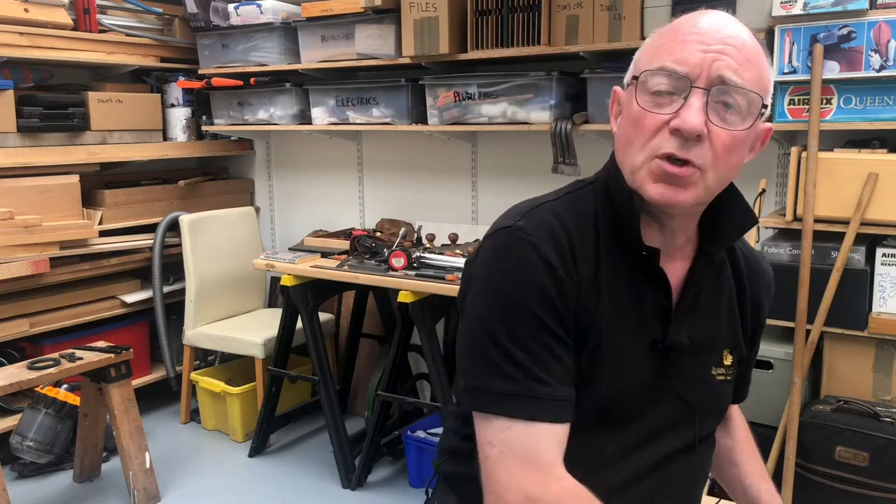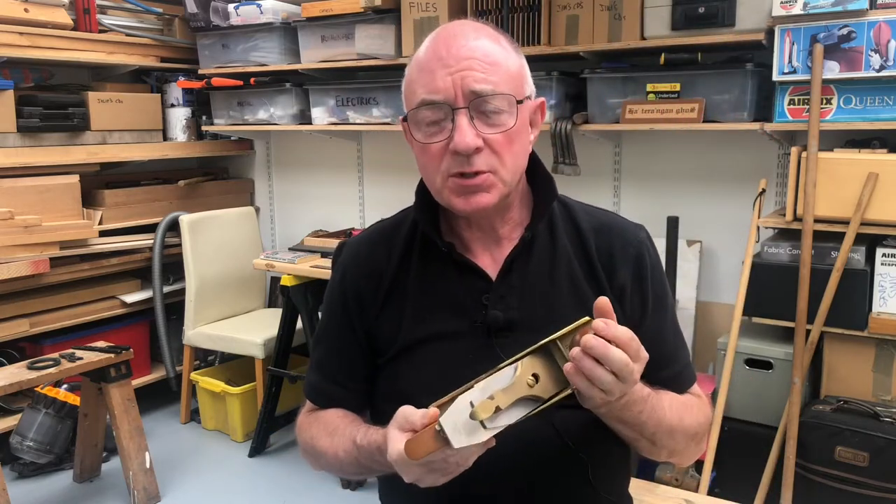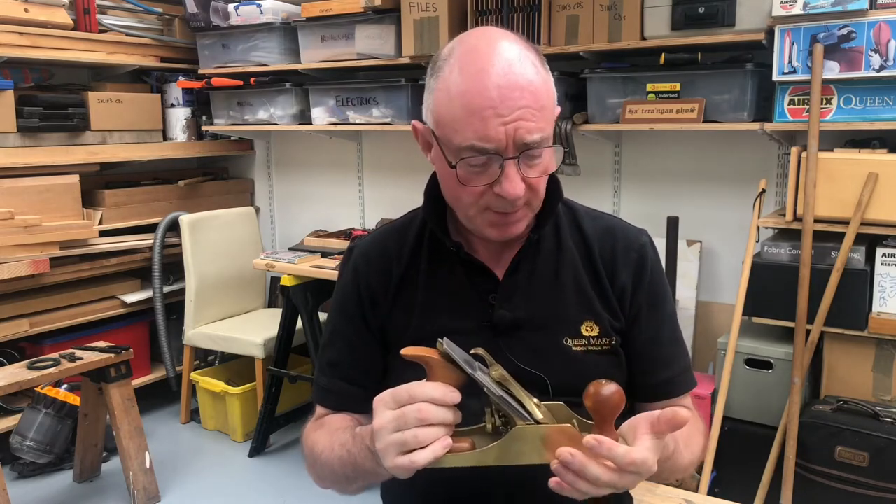Hello, it's Jim Lynn. Welcome to another episode of Mr. Lynn's Workshop. Today we're going to talk about tool tuning, and to be specific, we're going to start off by tuning this Lee Nielsen number 4 hand plane.